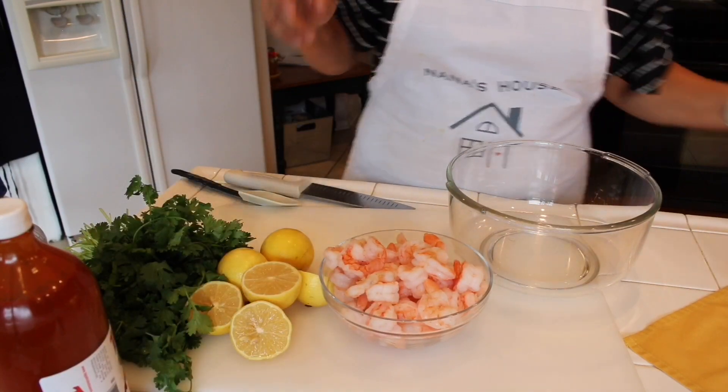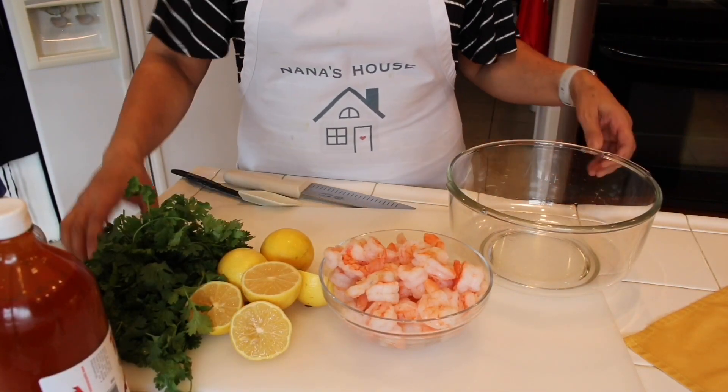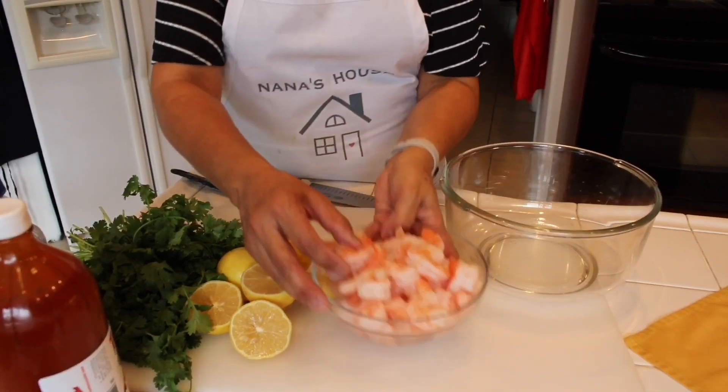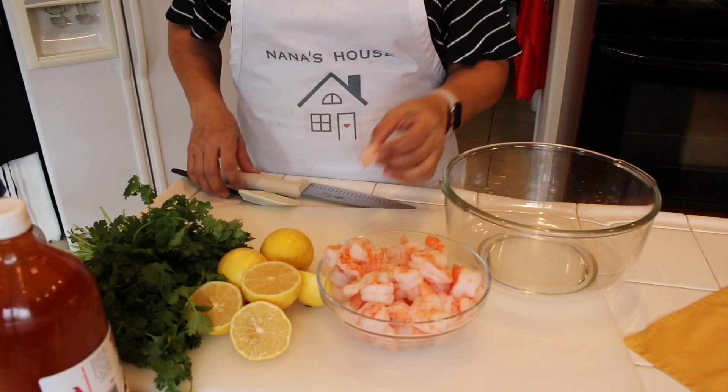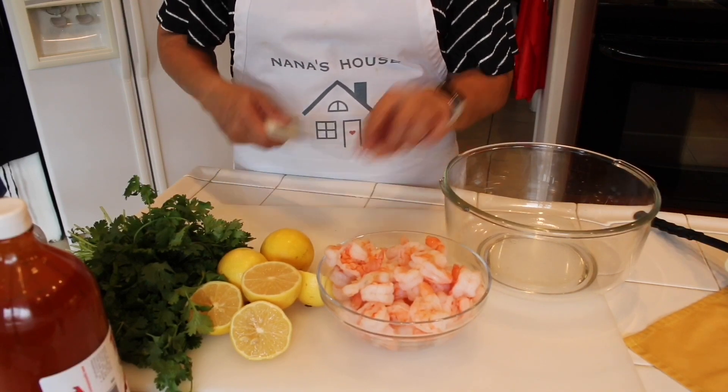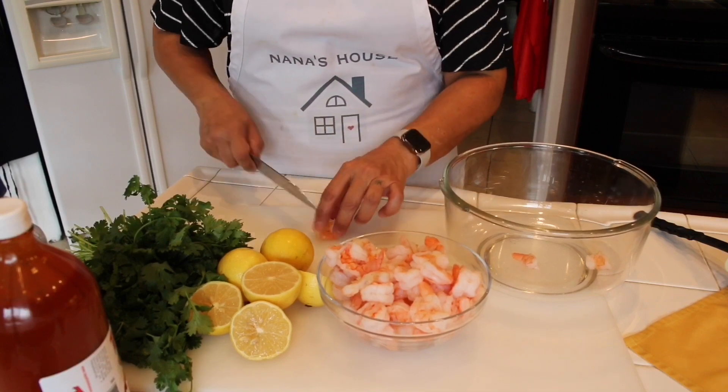Tajin is going to be more for decorating the little glasses that I'm going to pour it in. So first you're going to need — I got two pounds of cooked shrimp. You could go ahead and cut it or you can use it whole, but I'm going to cut them into three or even two little pieces.